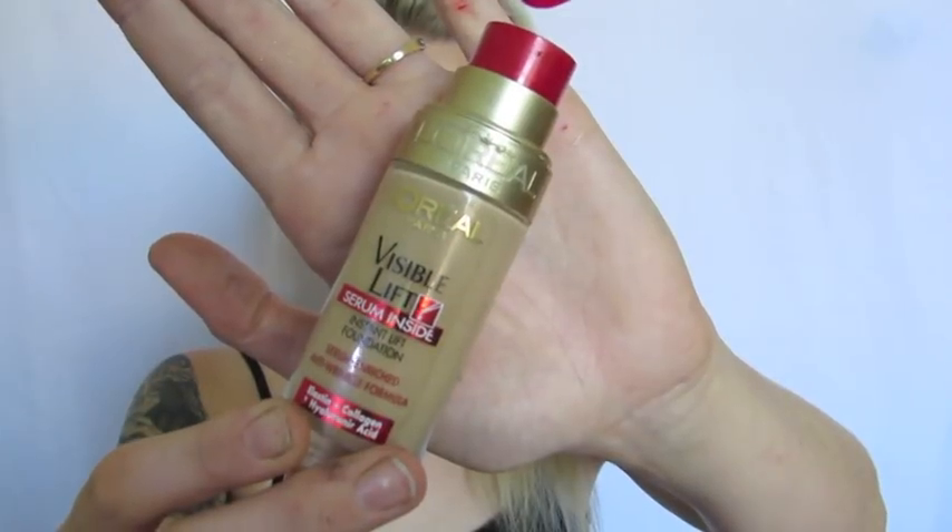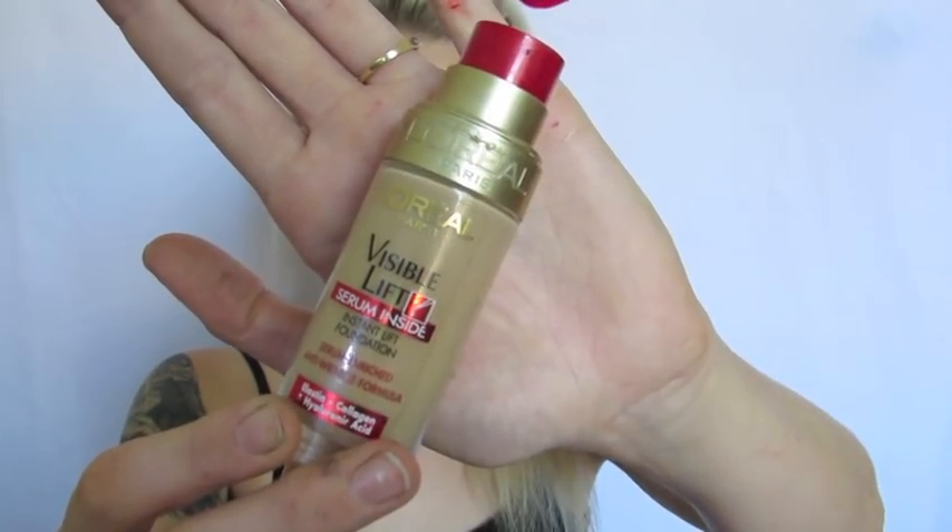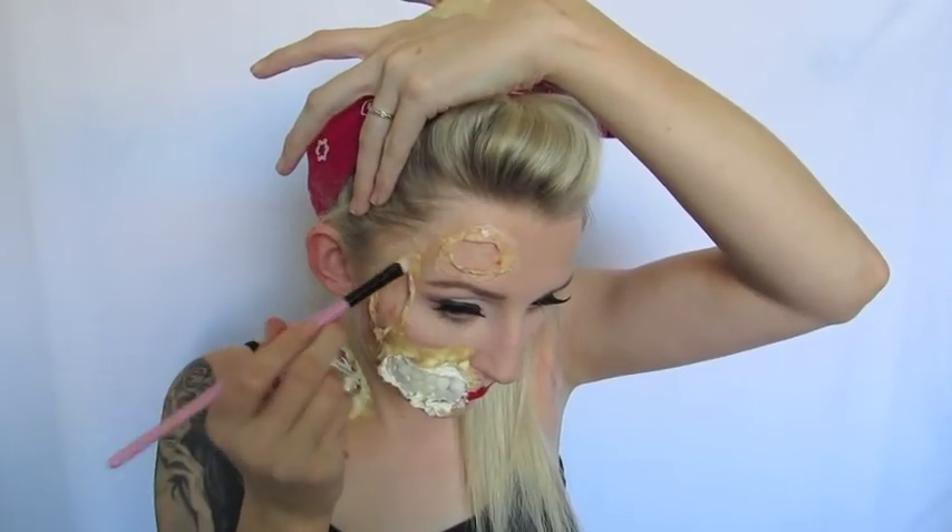I'm also repeating the exact same steps to fill in the hollows of the cuts to give them some more meaty texture — just applying a little bit of latex, cotton wool, then latex again, and not ripping this too much, kind of just letting it sit the way it is. Then I'm taking my foundation again from L'Oreal and using an eyeshadow brush to apply this very densely and thickly, going around all of the wounds to blend it into my skin.